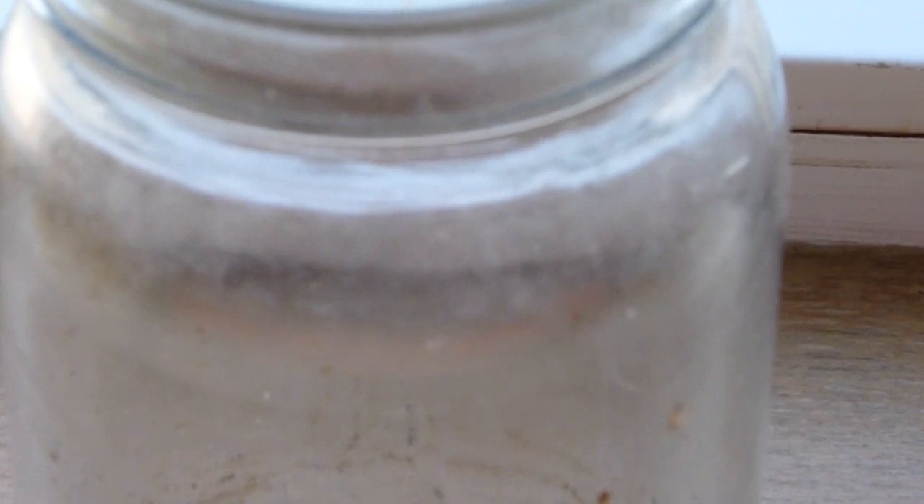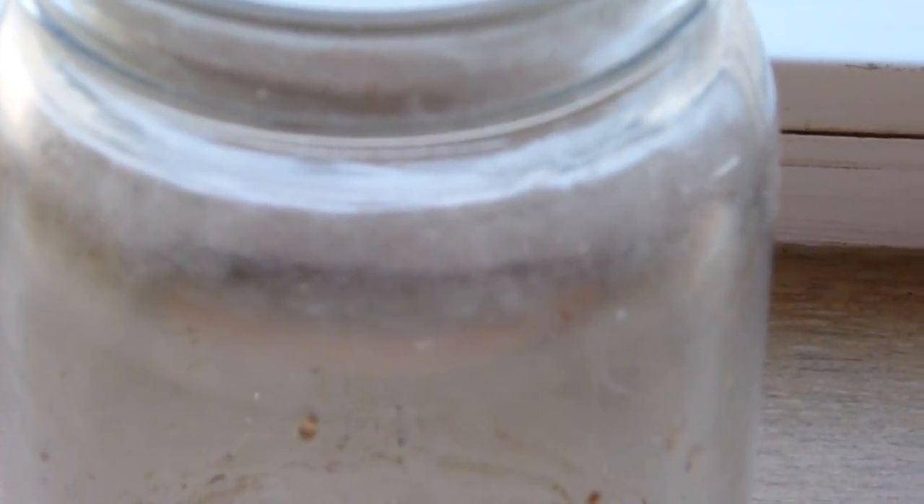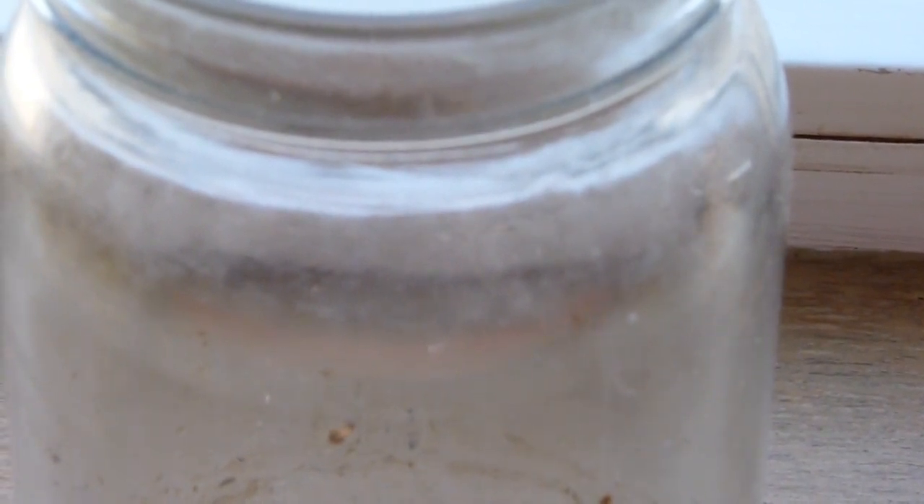That's kind of what they are. Seriously, I've seen them hatch — little translucent tiny cockroaches out of a dead mother. It's weird.